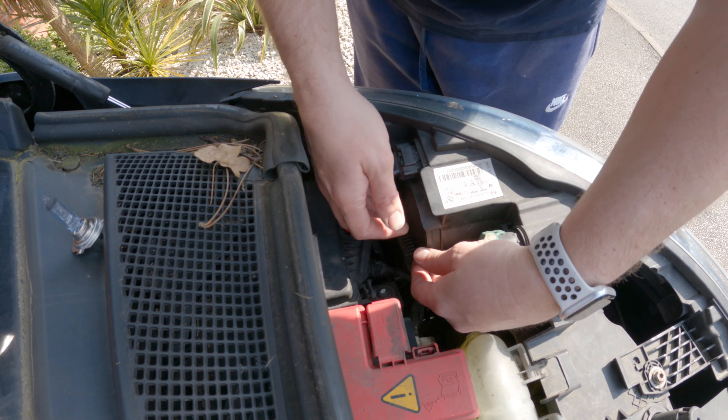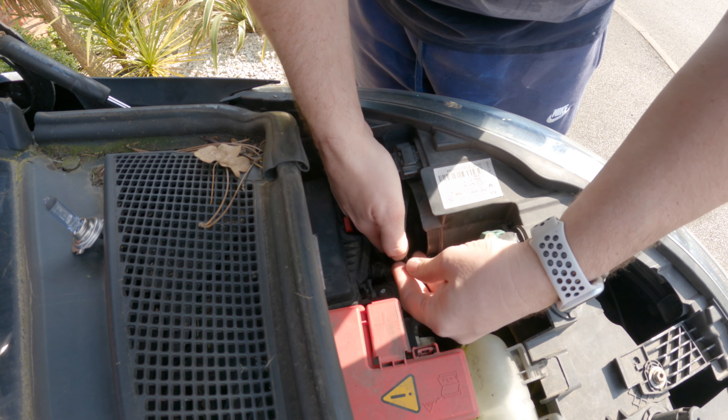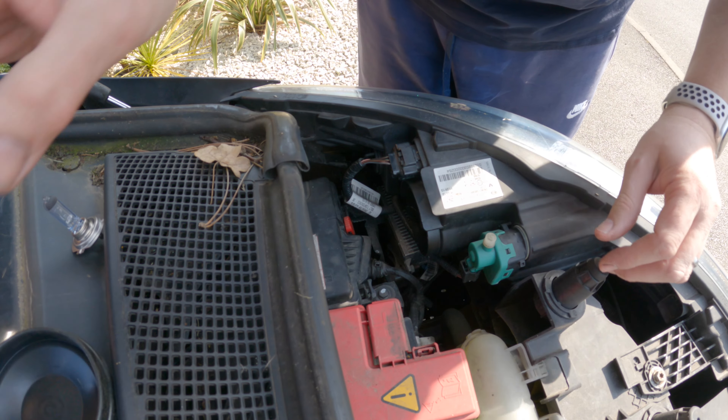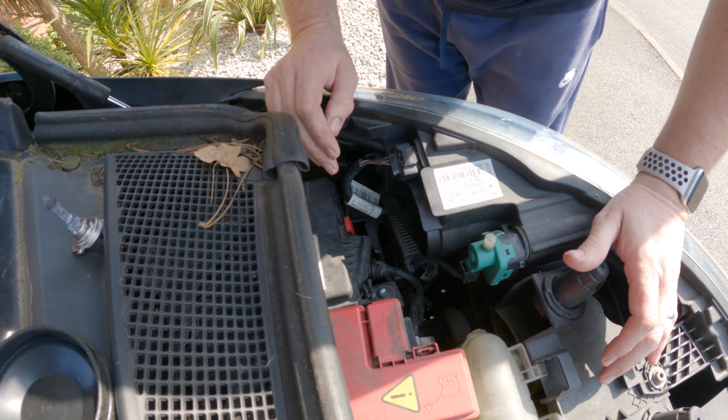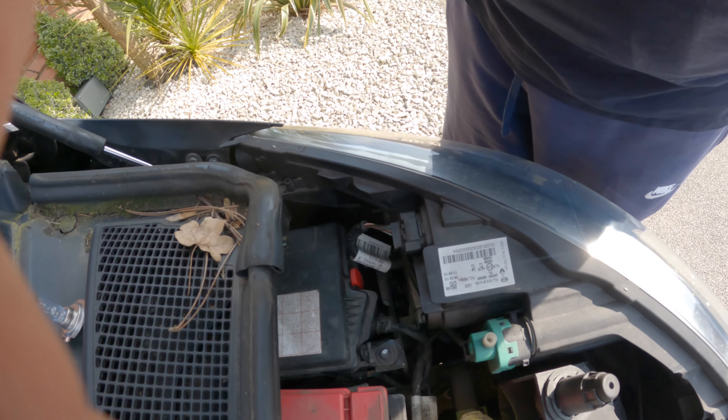So on the headlight, you've got a rubber cap. Just pull this rubber cap away.